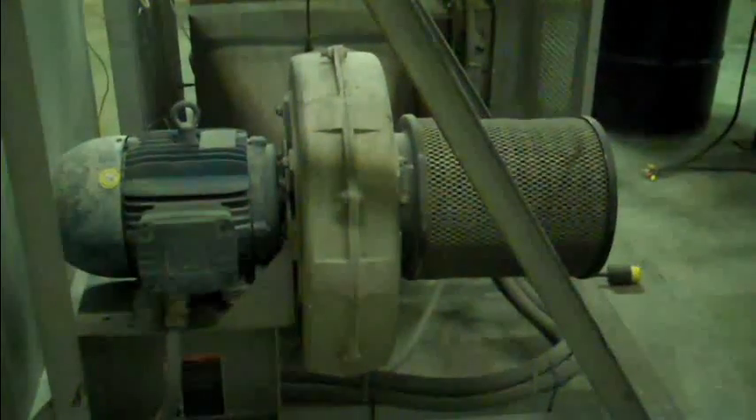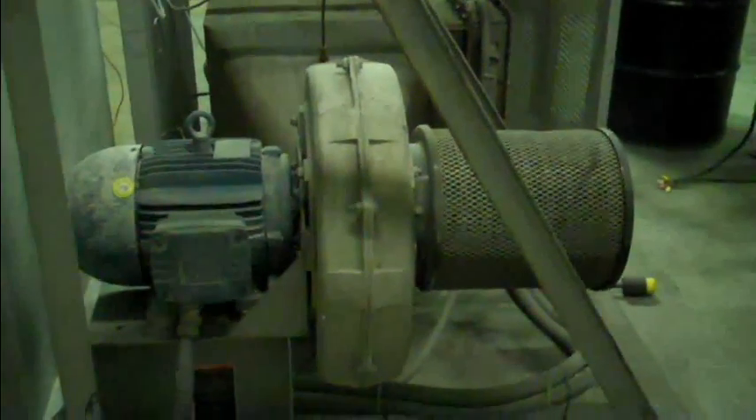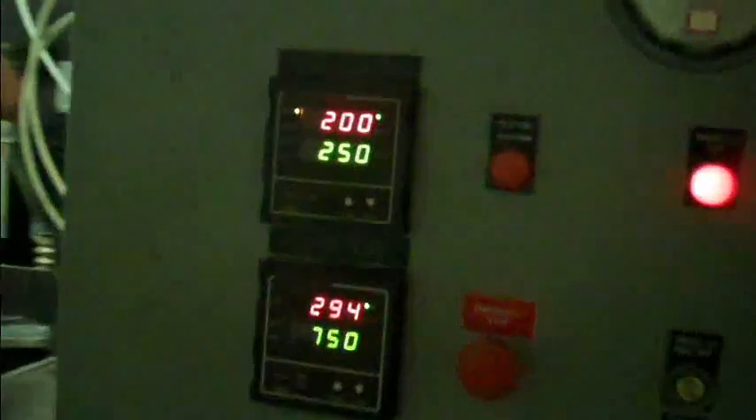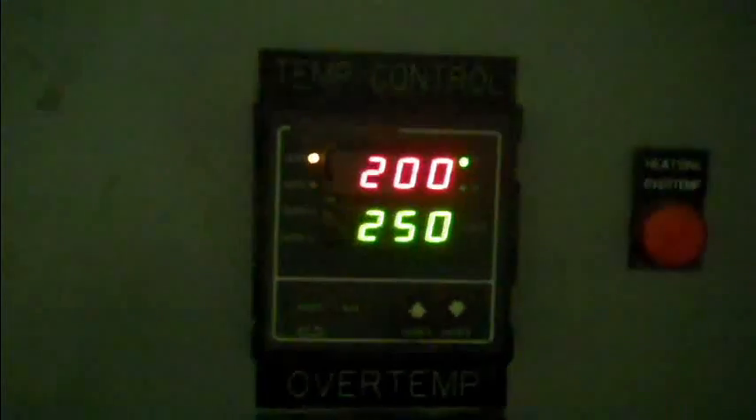Over here is a fan that provides air to the electric heater that is being used for this test. Over here is the control for our inlet air temperature.